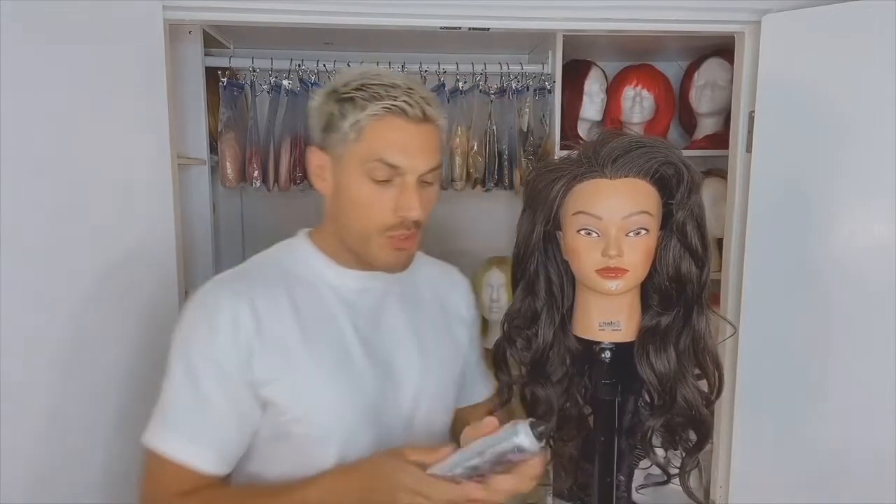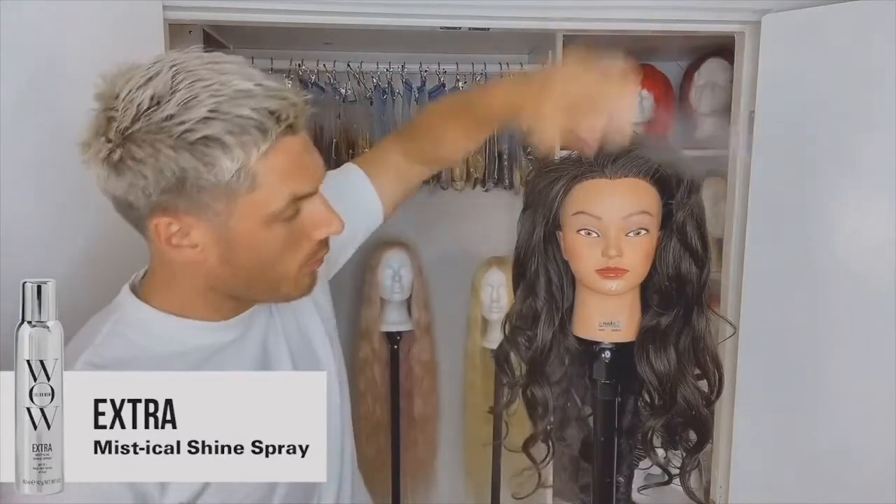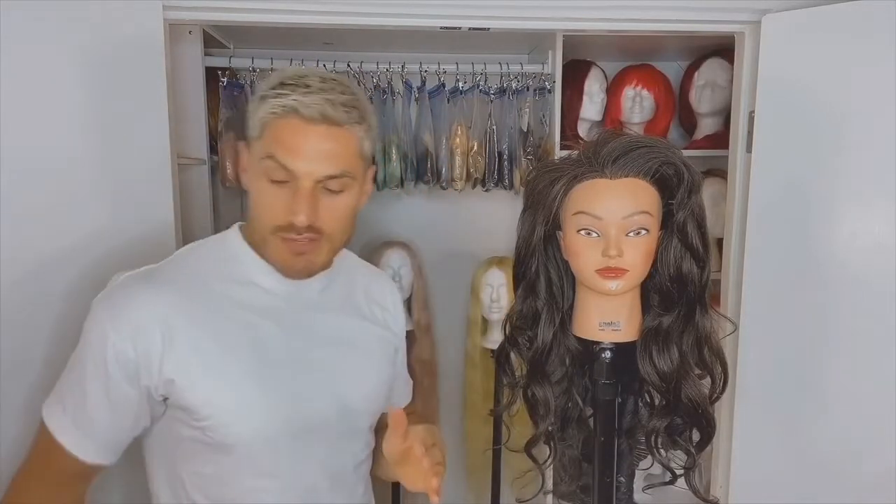Now don't brush it out at this point. What I want you to do is use the Colorwell Extra Shine Spray. This is my secret weapon to really glossy, expensive looking hair — and trust me, shiny expensive looking hair never fails to turn heads.